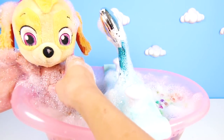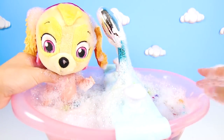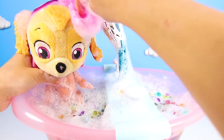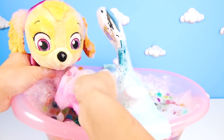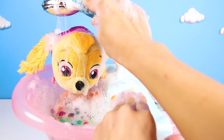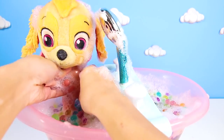Let's use the bubbles to make Skye nice and clean. We'll use this pink bath cloth to help her get even cleaner. Scrub scrub scrub scrub in the tub! OK Skye, now let's start to rinse off all these bubbles with this shower. There, all done! Isn't bath time with Skye so much fun?